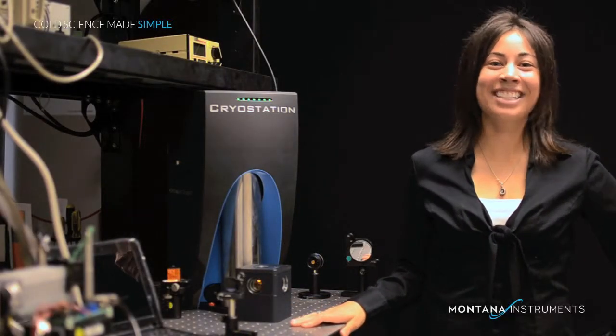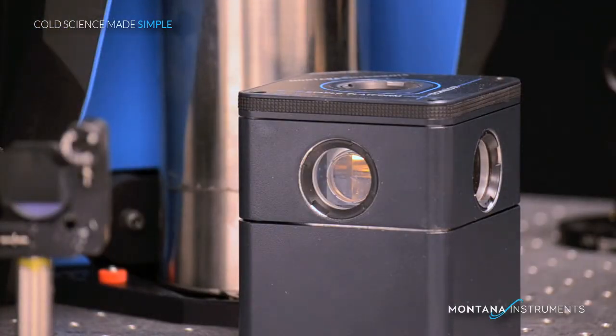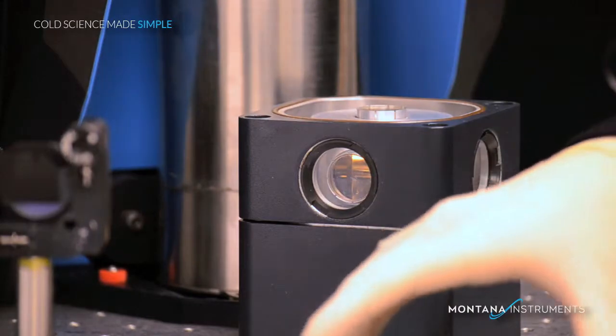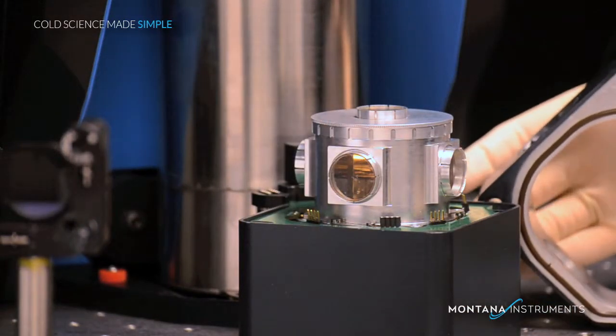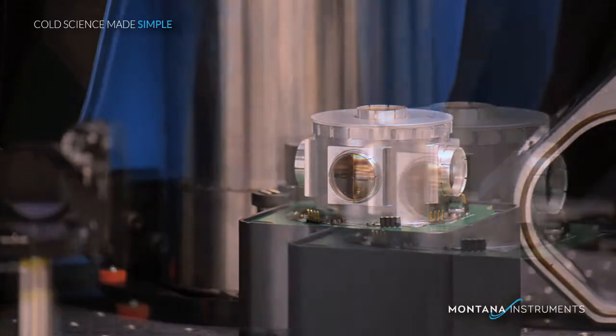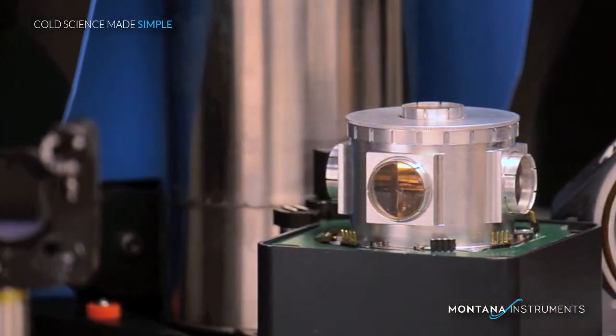Hi, I'm Katie and I would like to give you a tour of the sample chamber of Montana Instruments Cryo Station. Starting with the unit at room temperature, you can remove the lid and also the entire window assembly. There are no bolts that need to be removed, and these are held in place firmly by the vacuum during operation.